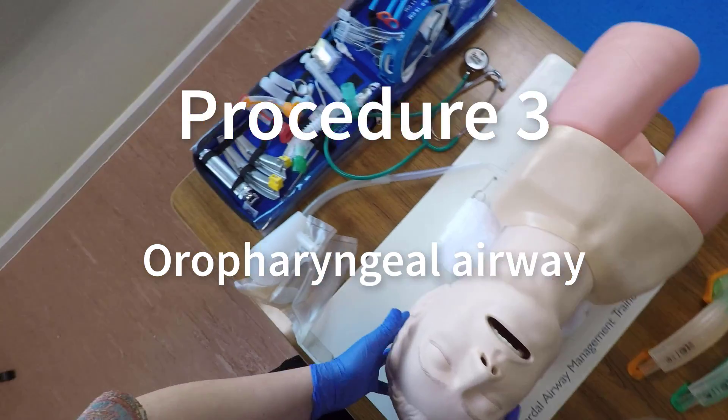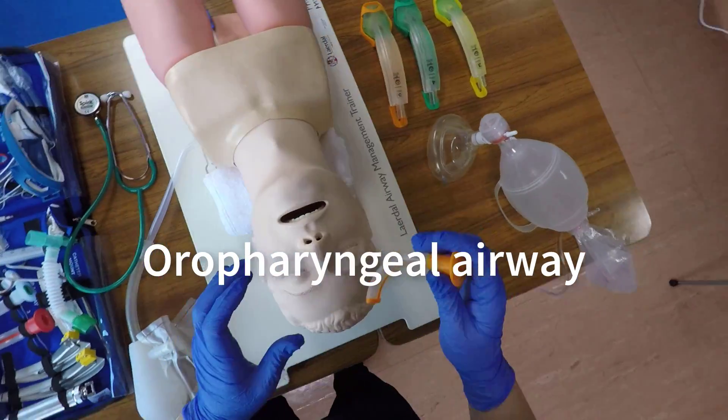Open the patient's mouth and ensure that it's clear. Check for any foreign bodies, vomit, blood, or secretions.